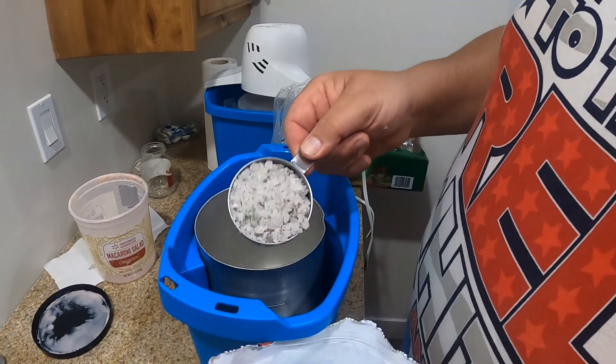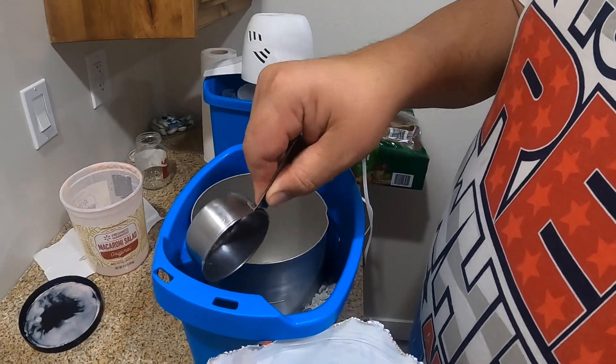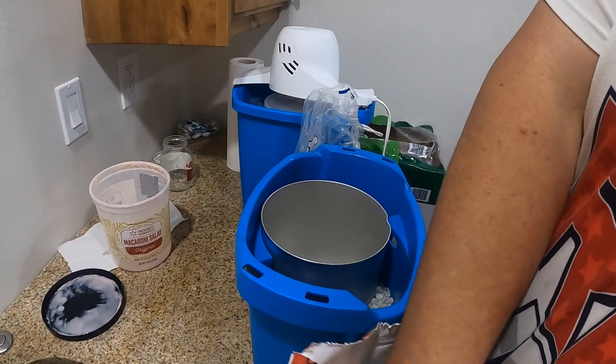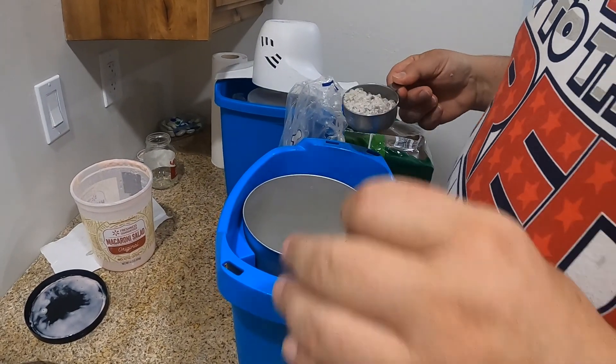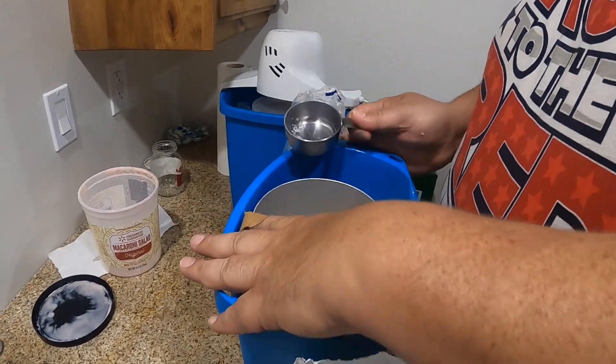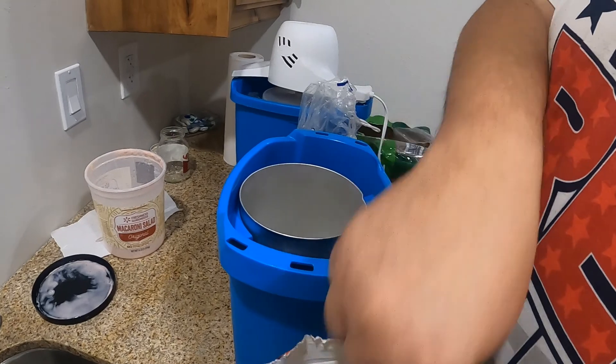You want about half an inch of rock salt on each side. Take it down, then go on this side. I normally just put my hand over there to make sure it doesn't get stuck. Stamp it down really good.